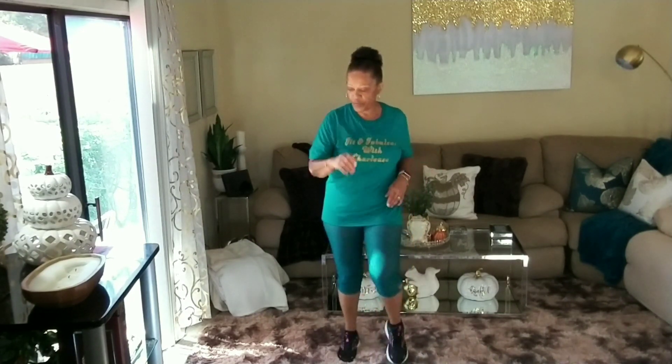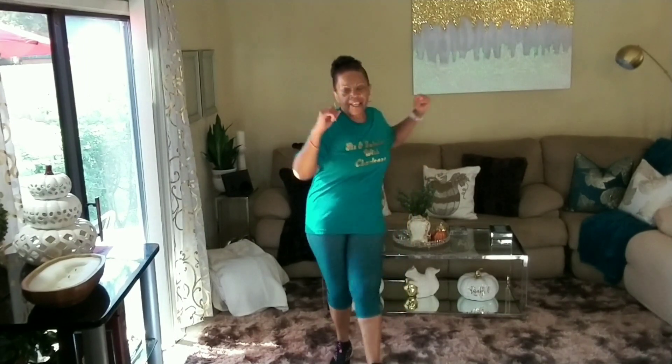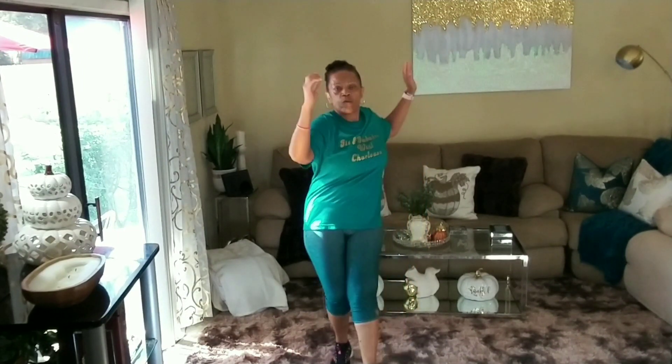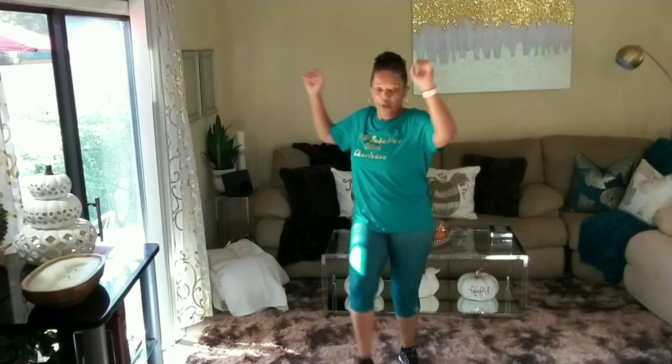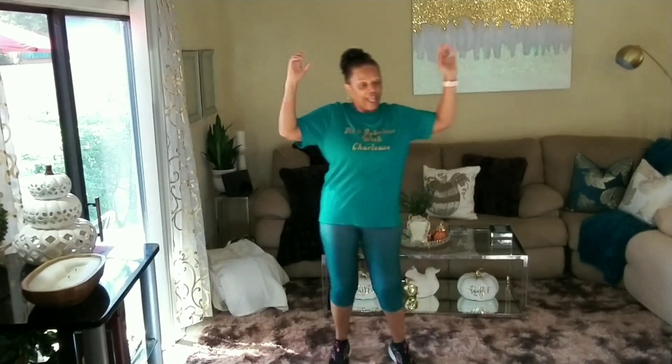Heel downs coming. Oh, I feel a breeze coming through the sliding glass door. Heel downs — four, three, two, one. Heel downs. Lift your arms and rotate at the waist. Heel downs. Ten, nine, eight, seven, keep going — six, five, four, three, two, and one. Walk.